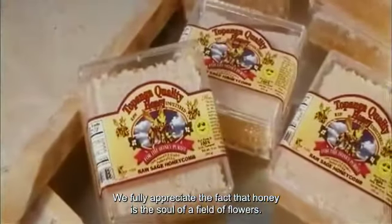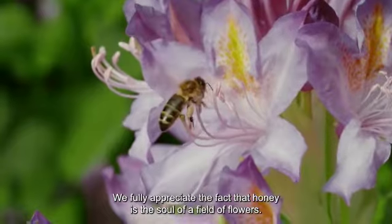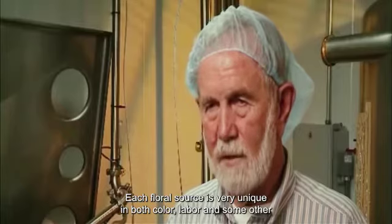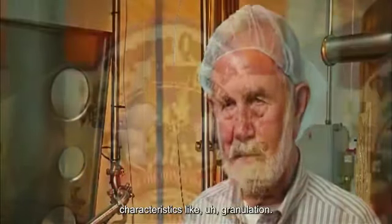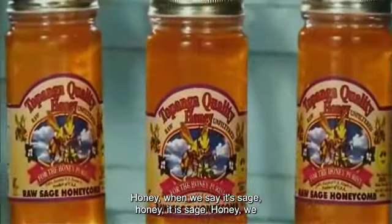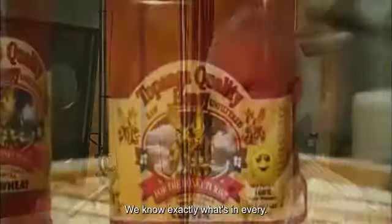We fully appreciate the fact that honey is the soul of a field of flowers. Each floral source is very unique in both color, flavor, and some other characteristics like granulation. When we say it's orange honey, it is orange honey. When we say it's sage honey, it is sage honey. We just don't blend other honeys in — we know exactly what's in every jar.